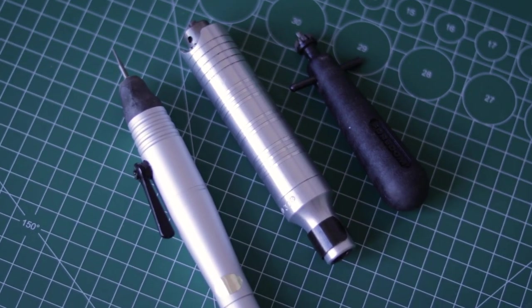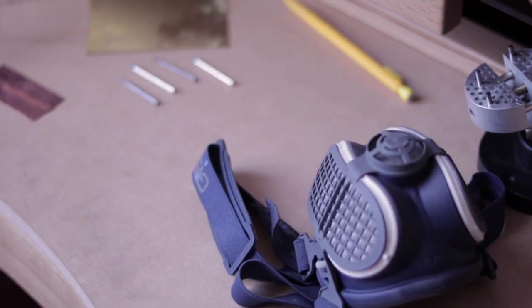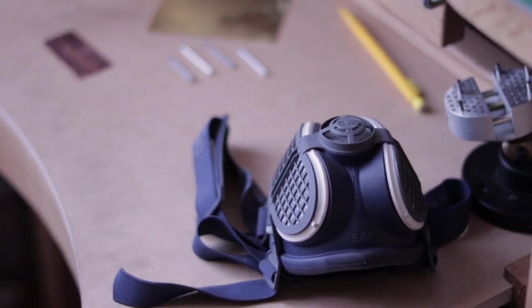Just make sure the attachments will fit with the handpiece of your motor. The handpiece doesn't matter as long as you can use different attachments regardless of their shank size. And of course remember about protective equipment.